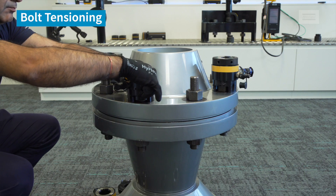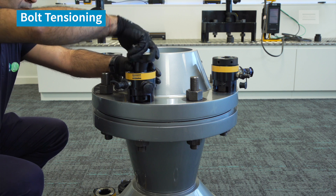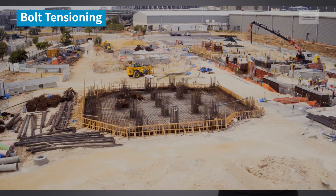In this short video we'll explain the concepts of bolt tensioning, how a bolt can be stretched and why you would choose tension. Bolt tensioning is a controlled way of tightening a bolt on applications within critical industries such as oil and gas, wind energy, construction and nuclear.